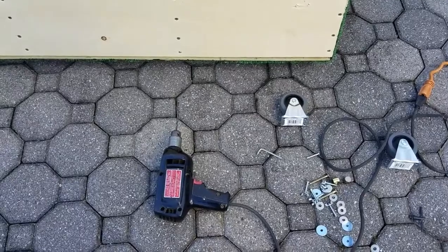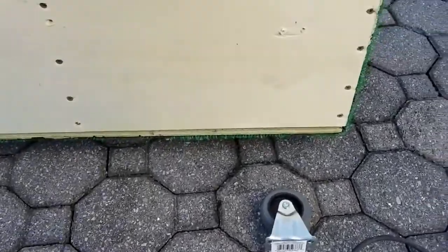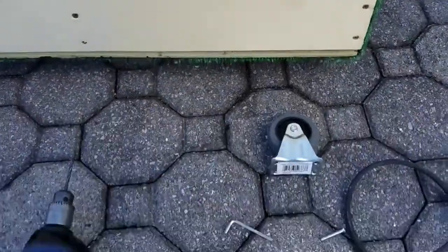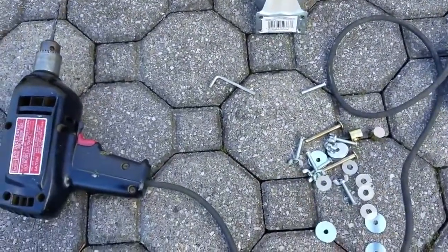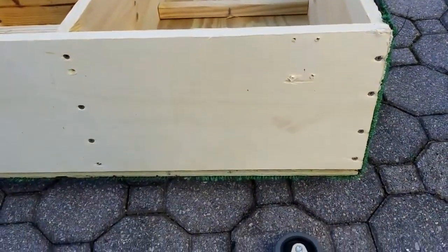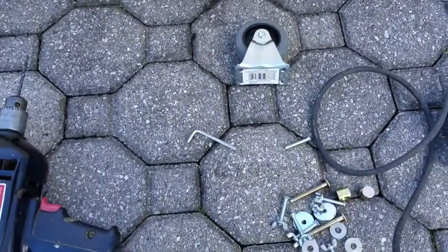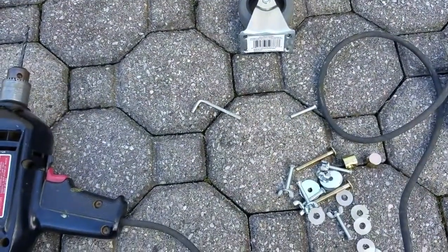As mentioned earlier, I recommend using bolts with your caster wheels. I drilled pilot holes and went back and added bolts with lock washers — once I did this the wheels were a lot more secure. Don't make the same mistake I did; start out with bolts right from the beginning.